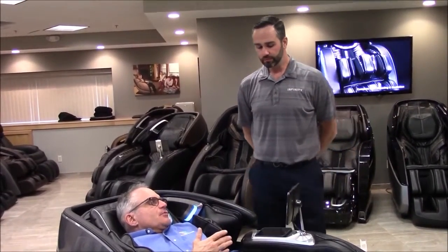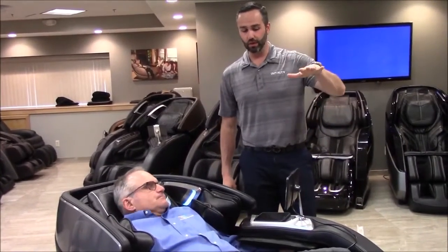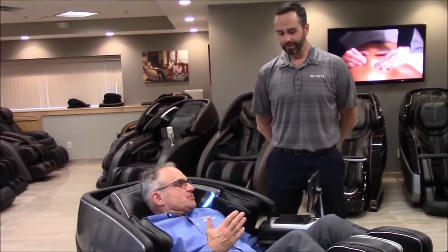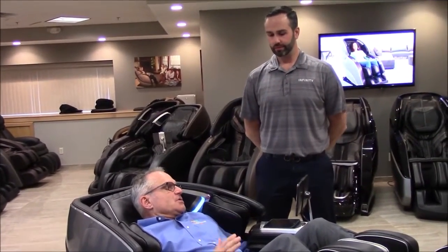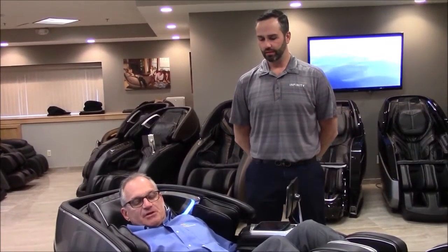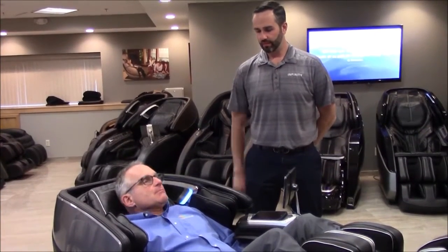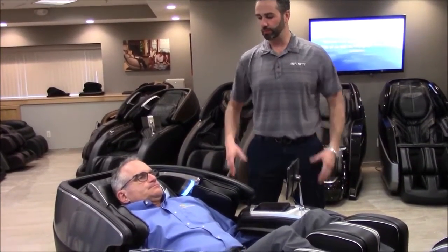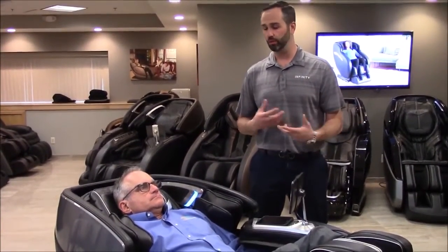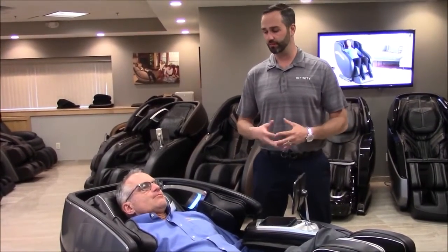You can select different programs at varying intensities — from a low intensity of two out of ten all the way up to ten out of ten. This is also a 3D/4D chair, so you can adjust the intensity within any program you're in. The quick keys are very easy to use with a large tablet. Very similar to seeing a masseuse — most people ask for either a Swedish massage, which is a softer touch, or deep tissue. We have both of those capabilities in this product.